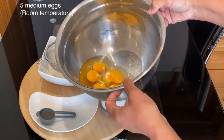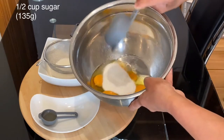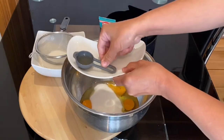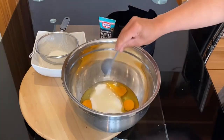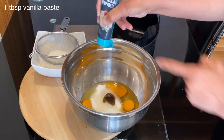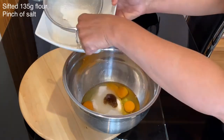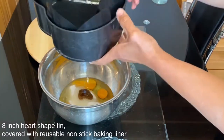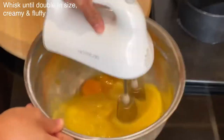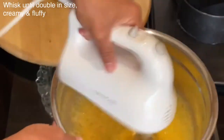For this light sponge cake, I'm using 5 medium eggs at room temperature plus half a cup of sugar, which is equivalent to 135 grams. I will also add one tablespoon of sunflower oil and one tablespoon of vanilla paste. I have set aside 135 grams of sifted flour with a pinch of salt. I'm using an 8-inch heart-shaped pan covered with non-stick reusable liners.